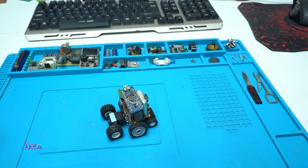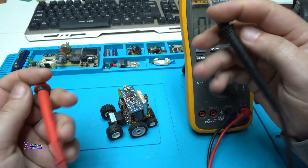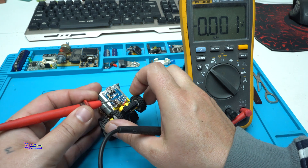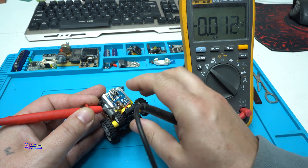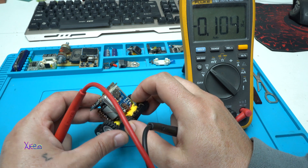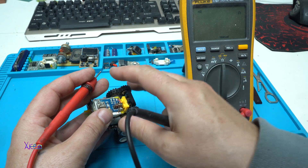When you want to fix something, of course you will need a digital multimeter. First I'm going to measure the battery to see if it's okay. We get 3.8 volts — that means the battery is fine.